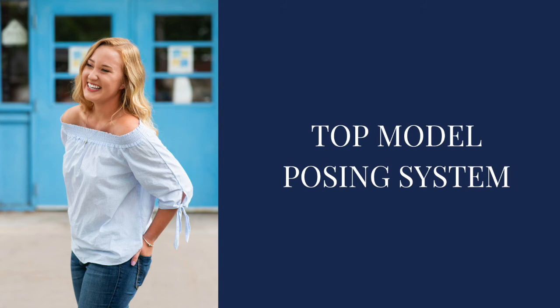Our biggest piece of advice when it comes to posing senior girls is just think simple. We overwhelmed ourselves way too much in the beginning and thought we had to have all of these poses memorized. So our advice is to think simple — your goal is to make your senior girl look her absolute best and that is it. We like to keep our senior girls in one stance and then do three to five variations. We call this the top model posing system, because top models have one position, one outfit, same location maybe, and they vary up where they're looking, how their arms are, what they do with their hair, but they're staying in one spot.